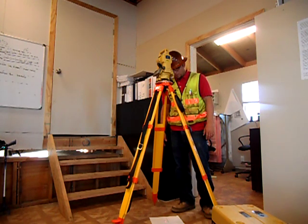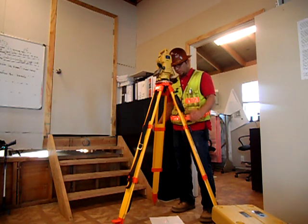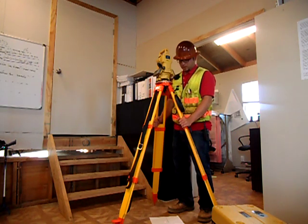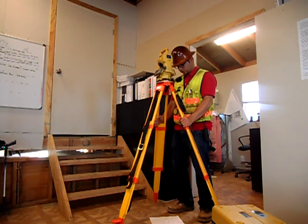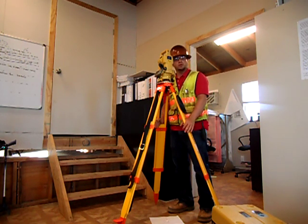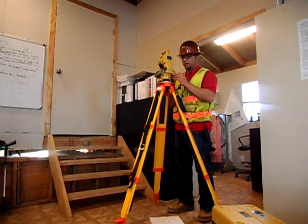Now that we've got the laser plummet on, go ahead and grab the two legs directly in front of you. We're going to slowly move them to within a quarter inch of that point. We're within a quarter inch — looks good, everything's good, we're ready to look.